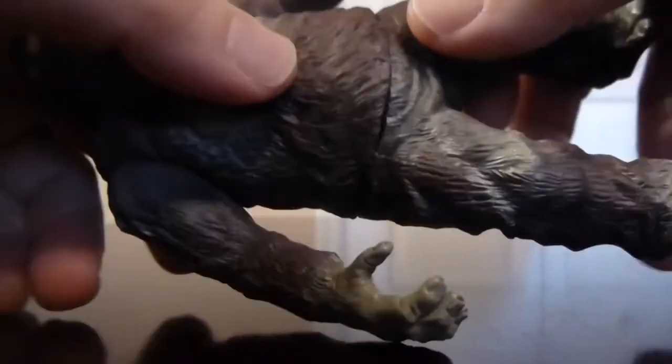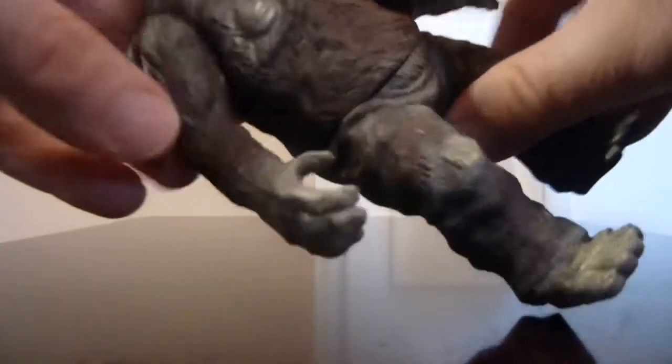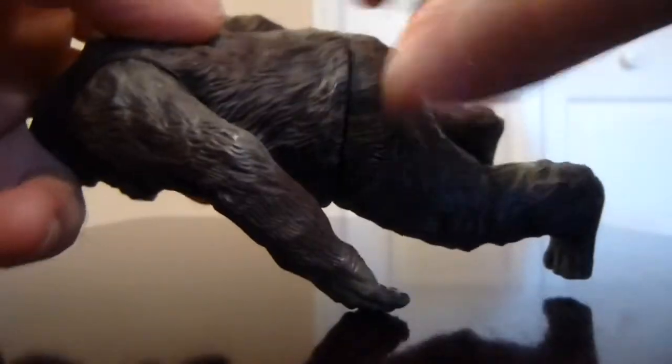Moving to the detail, Raymundo I think did a really fantastic job on this guy. You can really see the way they highlighted the fur — they sculpted it into the vinyl so the plastic looks very furry, as it should. You can see all around him the way they highlighted it to make certain points of the fur really stick out.